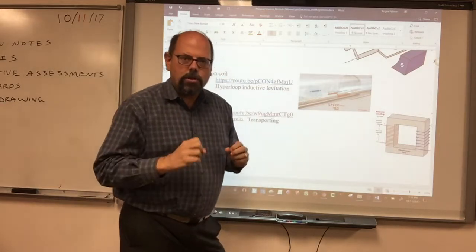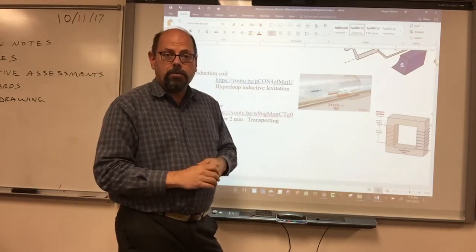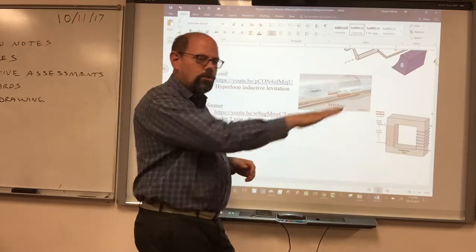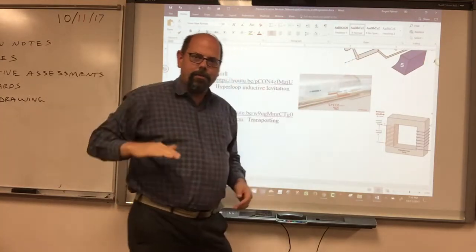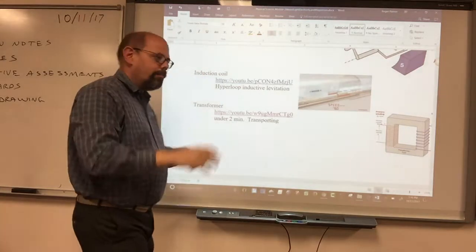Today they use that inductive charge to throw things out, like in an amusement park ride. It starts on the ground and all of a sudden gets a huge boost, goes through a couple of loops, usually goes straight up in the air, and then comes back down through the loops. That's an induction acceleration.